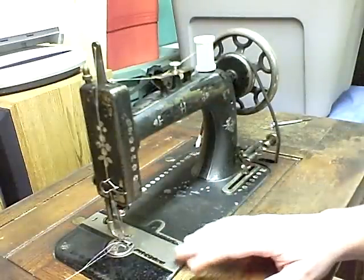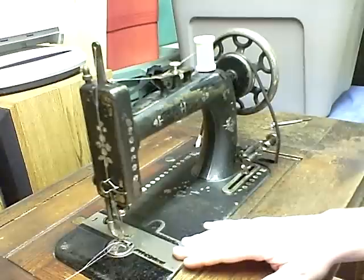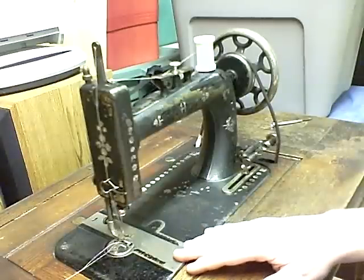The serial number is right here. We looked up the serial number on the website and this machine was made in 1898. So it's 111 years old.